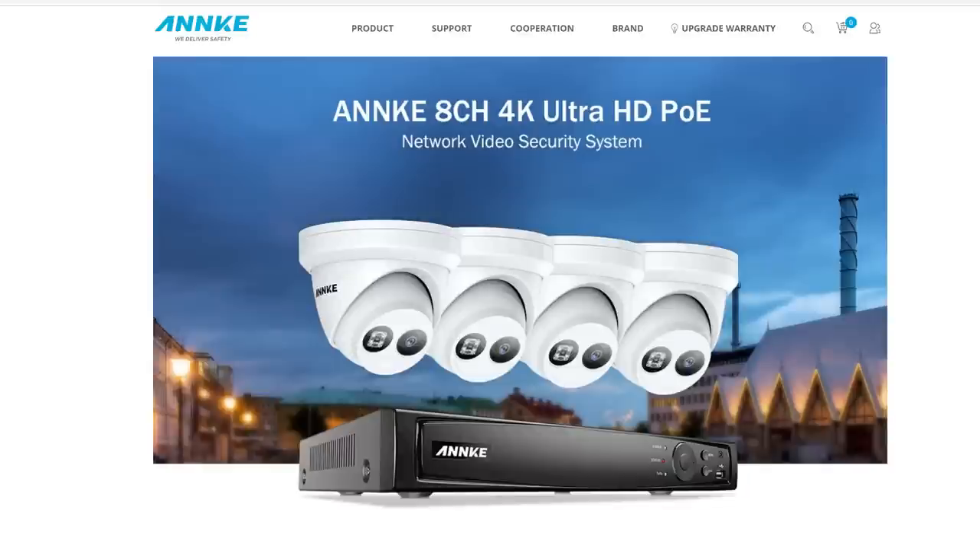Hello guys, Life Hackster here. Today we are going to check out another 4K NVR system, and this one is from Anki. They let me choose which system I want to test out, and I decided to try their 4K turret cameras. This is the system they sent me — thank you Anki — and we'll check out the features, do the unboxing, setup, install, and testing to see if the video and audio quality stacks up to other 4K NVR cameras I've tested.